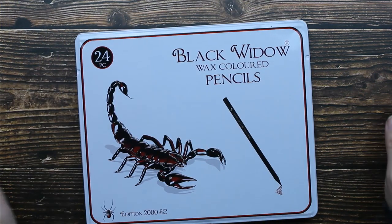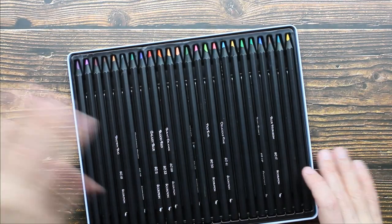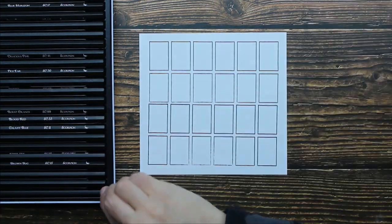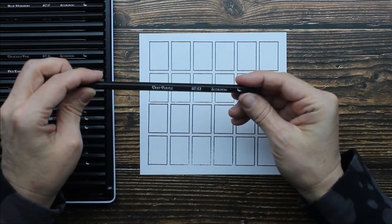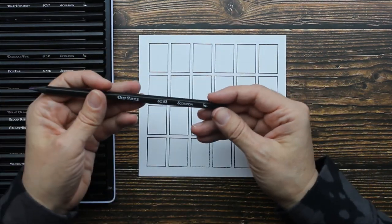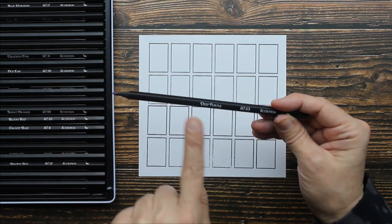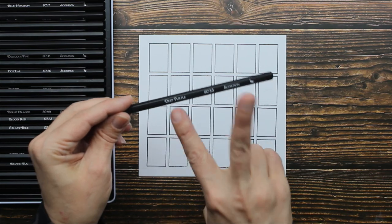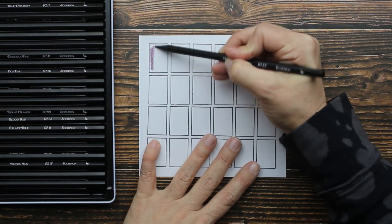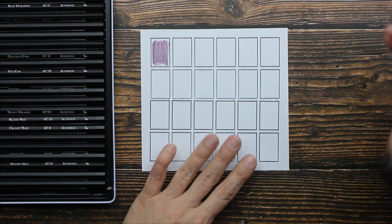The next one we're going to swatch is also Black Widow brand, but it's the Scorpion set. The first color - on the previous set, the color name was at one end, but on this set the color name is at the other end, so they've changed the position of the color name. It's deep purple. That's a very lovely shade of purple - I like that purple.